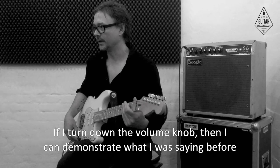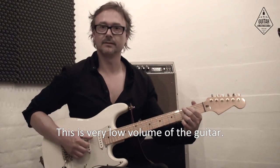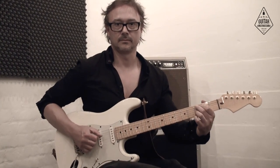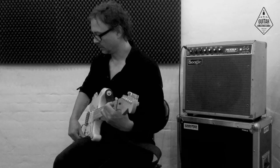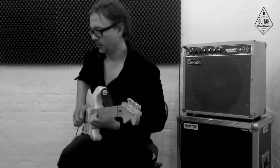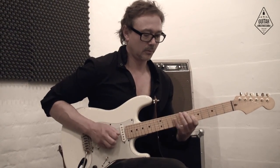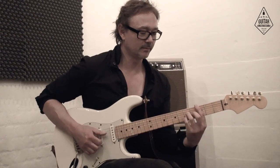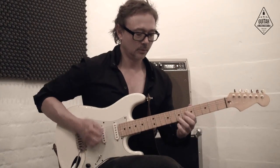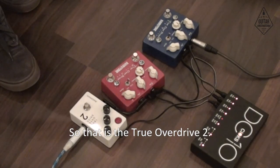If I turn down the volume knob, I can demonstrate what I was saying before about the extreme dynamics it has. This is very low volume of the guitar — with the drive at maximum and really low volume on the guitar. You can even play jazz with it.